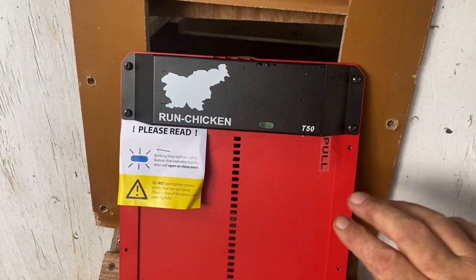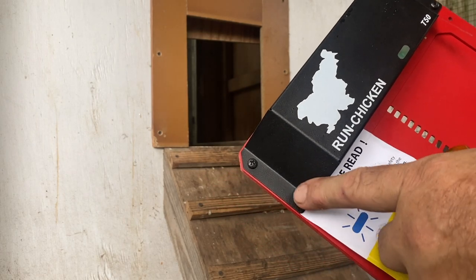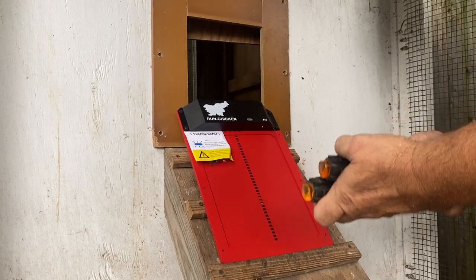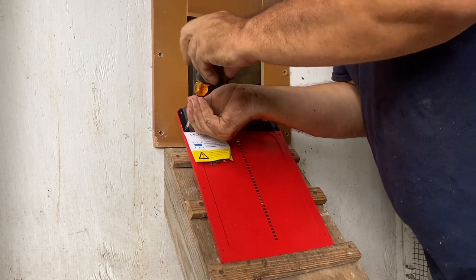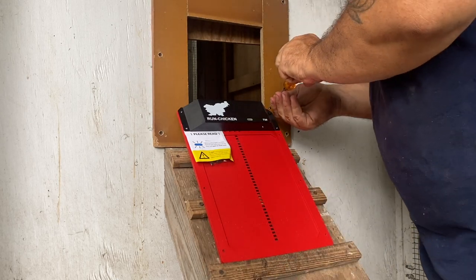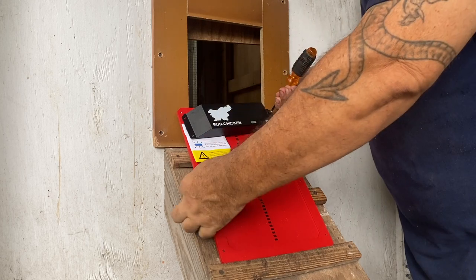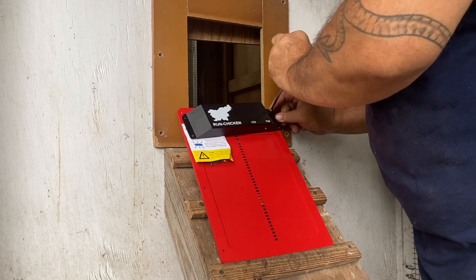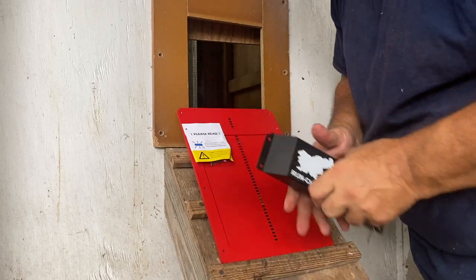I have to remove this from the frame to mount it, so I'm going to take the housing off — just got to remove four screws. I'm using a screwdriver rather than my cordless driver, because you want to be careful when mounting the unit that you don't compress and deform the frame, because that will make the door inoperable. Make sure you use a screwdriver.